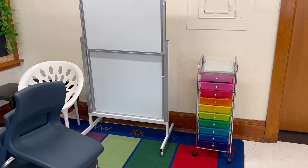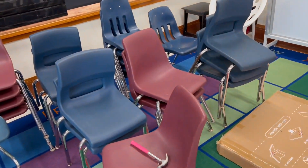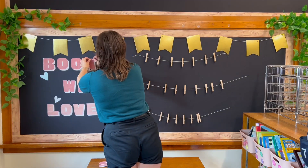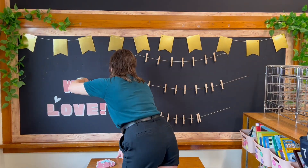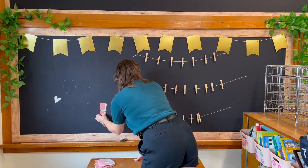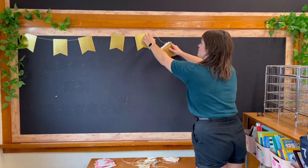Why I have never thought to move the garbage to me during classroom setup is beyond me — I don't know why I've never thought of that until now, but I bet it's gonna be a game changer.